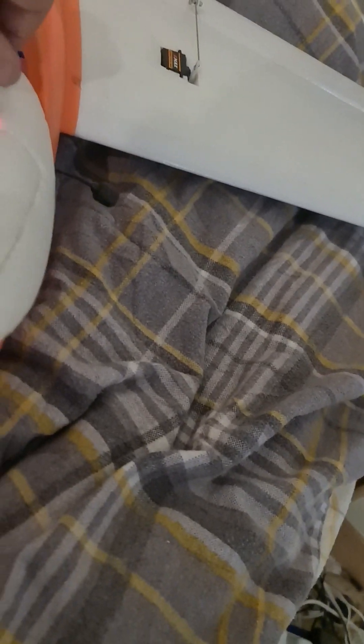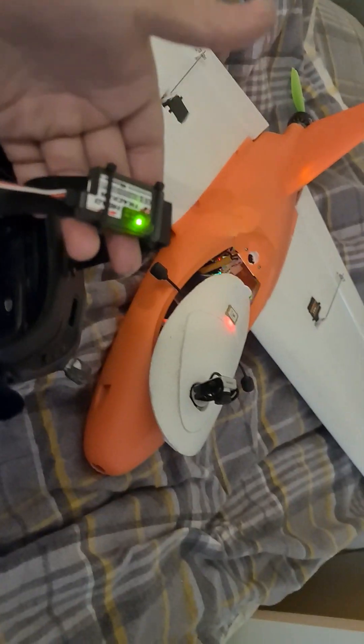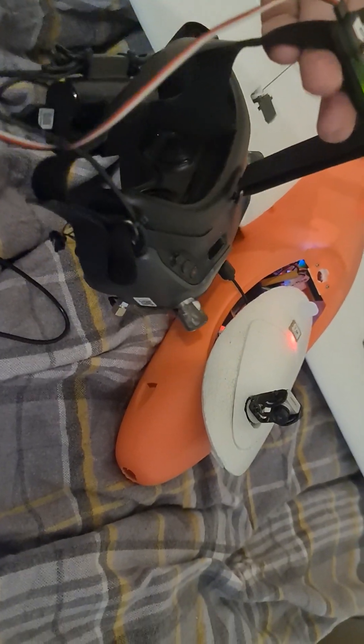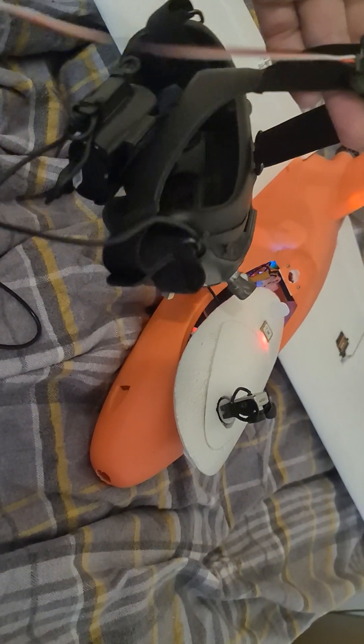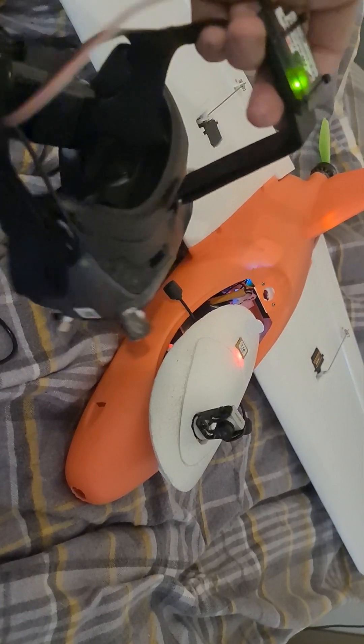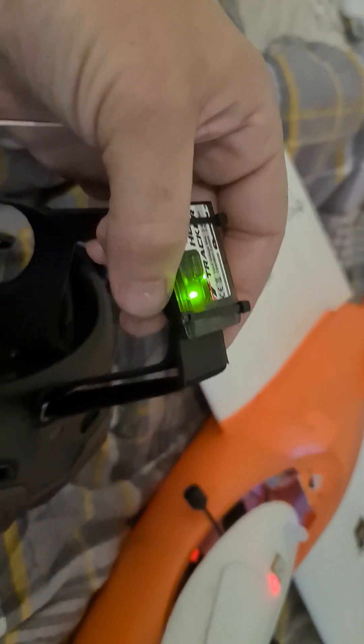I've got a DJI air unit in the base here, and I've got the camera mounted on a servo for head tracking. These are my goggles — DJI goggles — so you can see what's happening with the camera and basically look around while you're flying.